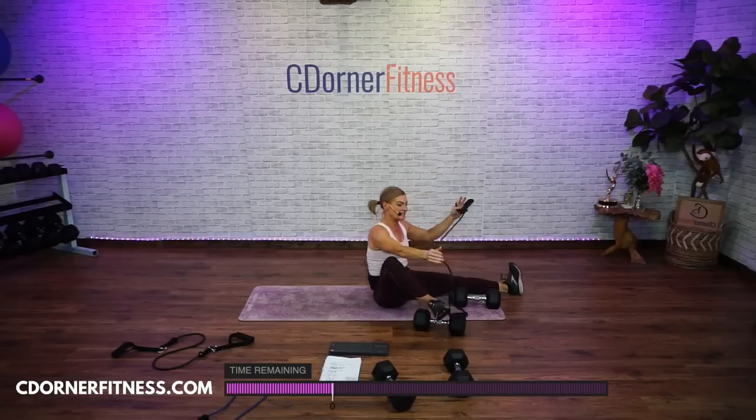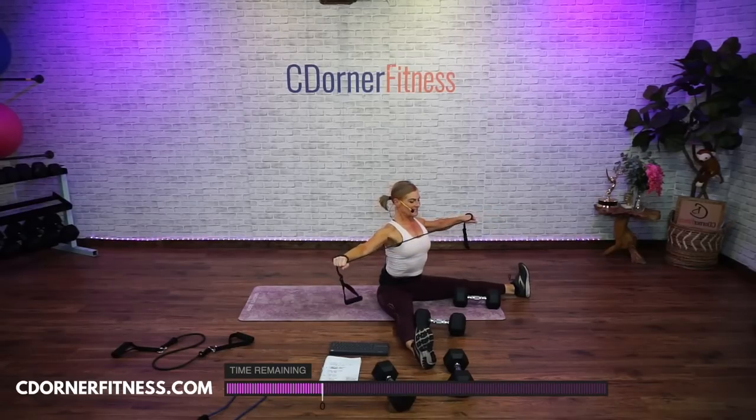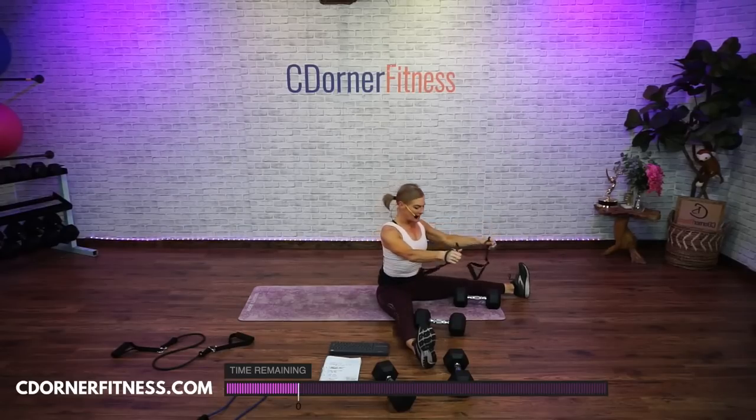Reverse fly — palms down, don't bend your wrist, palms face the floor. Ready? Here we go — ten, nine, elbows soft, eight, seven, six, five, keep going, four, out of the neck, pull down a little, three, two, one more, one. Stop. Good.